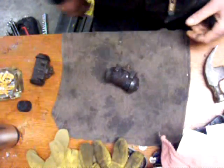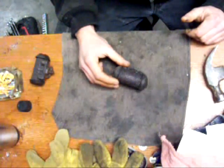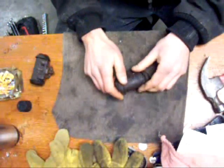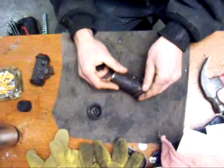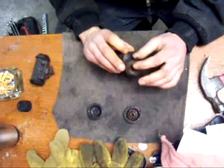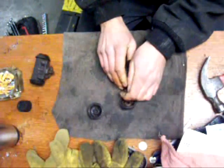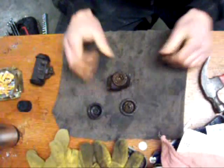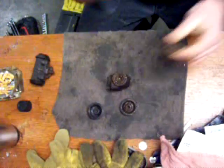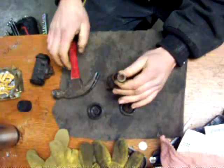Right here's the wheel cylinder I'm going to take apart and fix. Generally nobody rebuilds these things, but I'm going to do it just because. First off, you've got to take these little boots off — they just pop right off like that. And then you're going to want to get these little pistons out. Now this one is in there pretty good, but I'm just going to take a random bolt and pop it back like that.